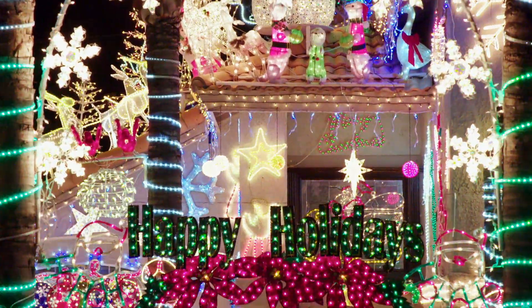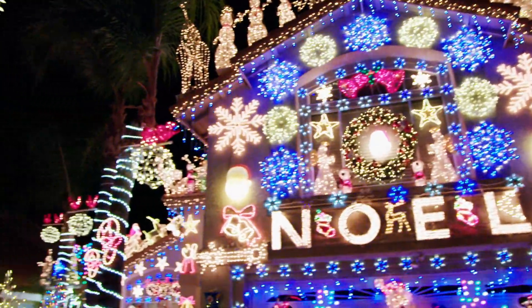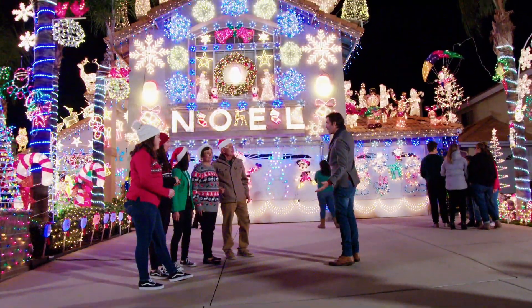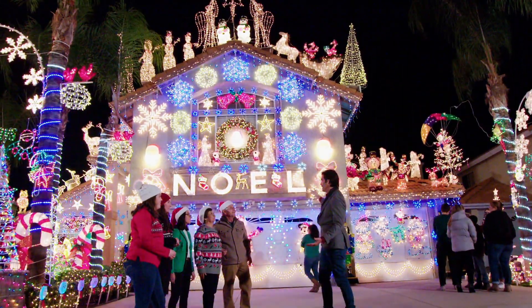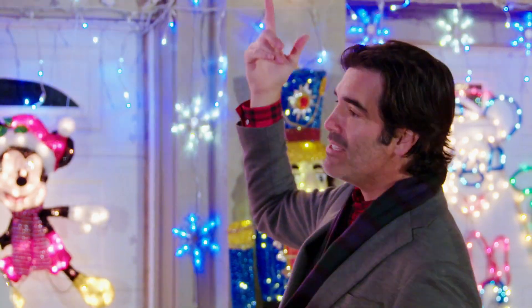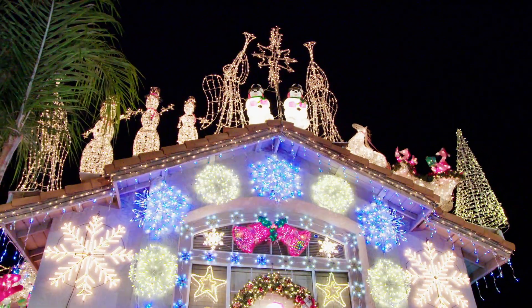YOU'VE AMASSED AN AMAZING AMOUNT OF LIGHTS WITHIN YOUR SPACE. AND THE HEIGHT IS ONE OF THE FIRST THINGS I REALLY NOTICED. IT'S A TWO-STORY HOUSE, BUT IT LOOKS LIKE IT'S A 25-STORY HOUSE WITH THE HEIGHT OF YOUR LIGHTS, WHICH IS CRAZY. WHAT'S THE HEIGHT OF THE ROOF? IT'S 30 FEET. YOU WANNA GO LOOK AT IT BACK THERE? CAN WE? YES, SURE, LET'S GO.